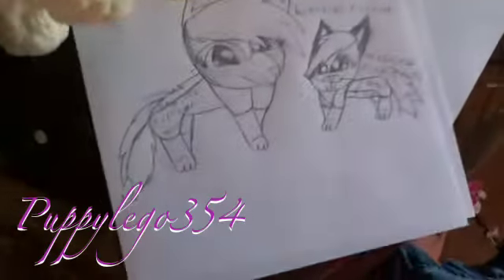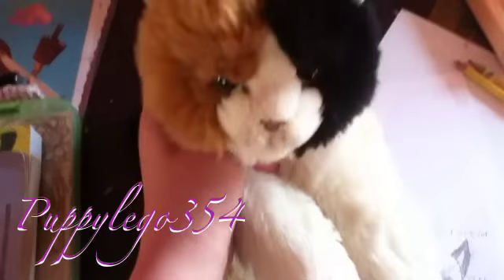But yeah, that was my drawing, so see you guys. See you guys next week on 7 Webicons, bye!